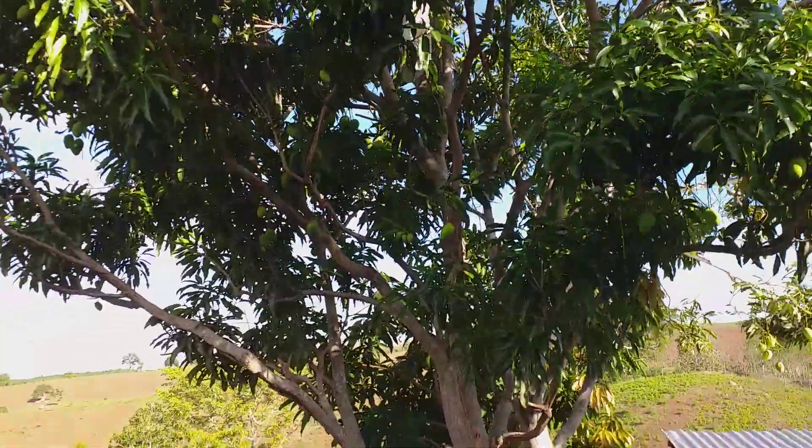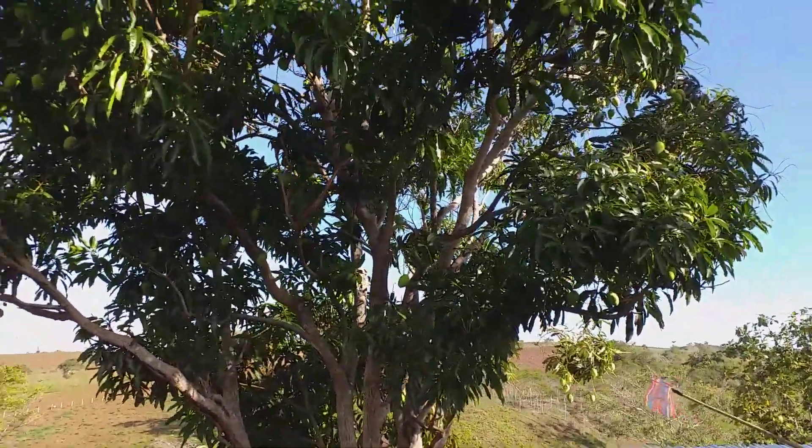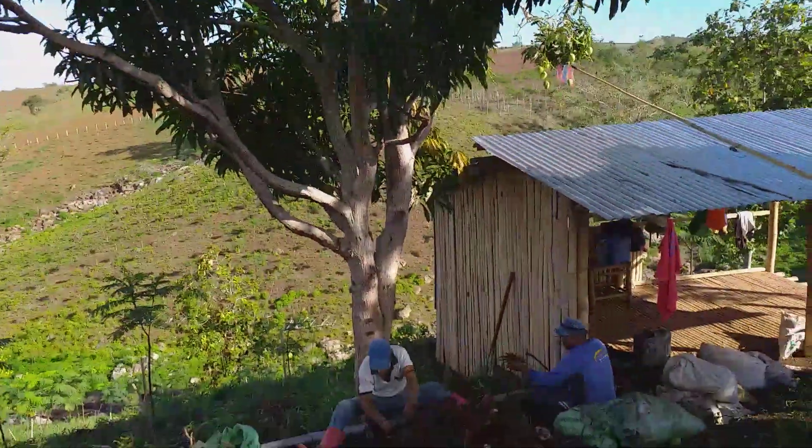We're not necessarily harvesting this for market purposes, but we'll have some for personal consumption and give some to friends and family.